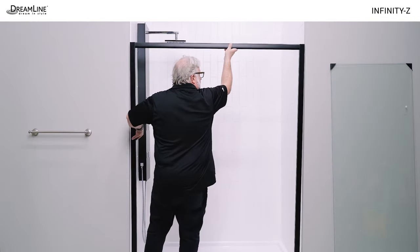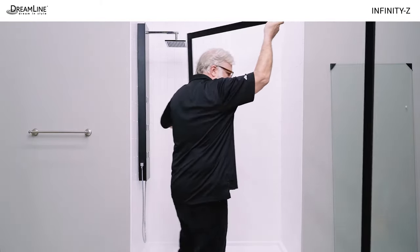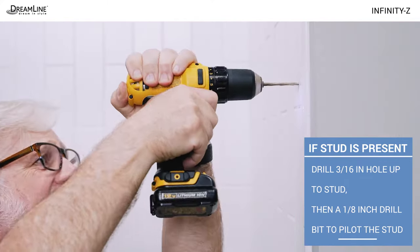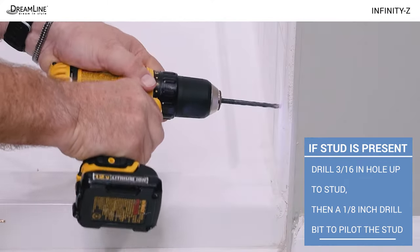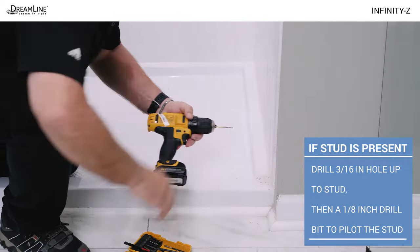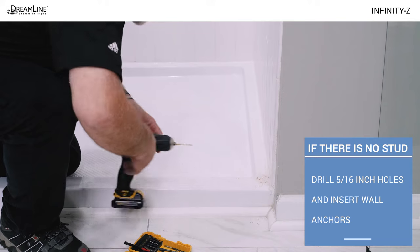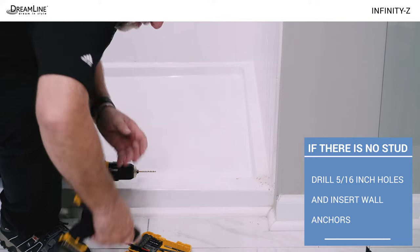Remove the unit from the opening. If a stud is present, drill a 3/16 inch hole up to the stud, then use a 1/8 inch bit to pilot the stud. If there is no stud, drill 5/16 inch holes and insert wall anchors.